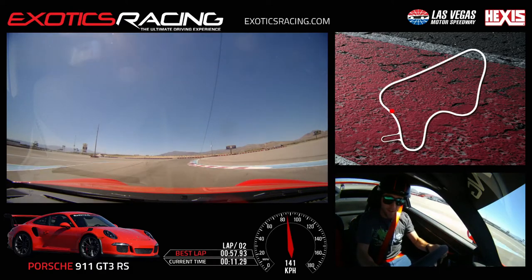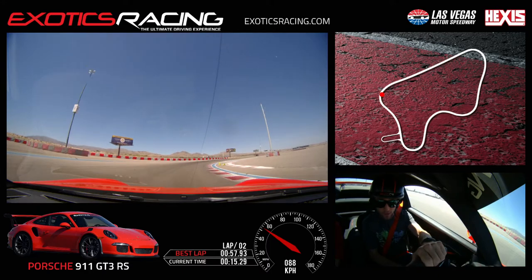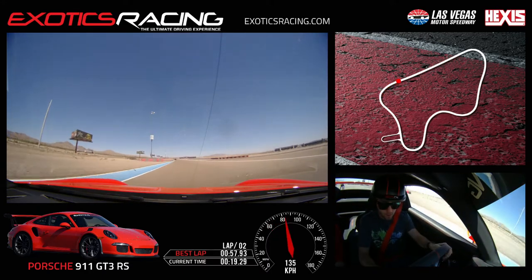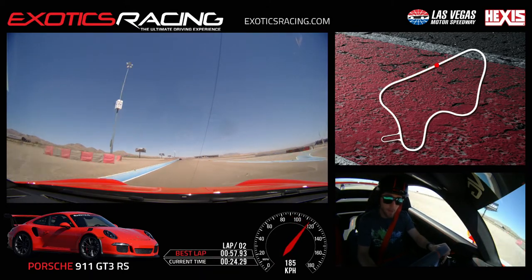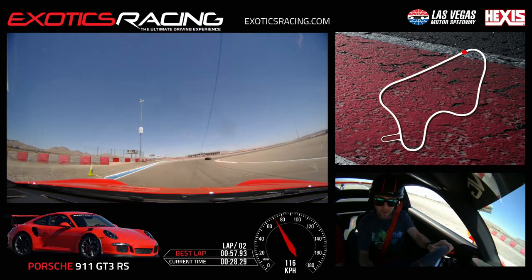You could almost flat that in this car, but you've got to make sure your line is perfect. If you get all the way to that apex cone you really don't even need to lift. I would never tell a student that, but you know what you're doing.